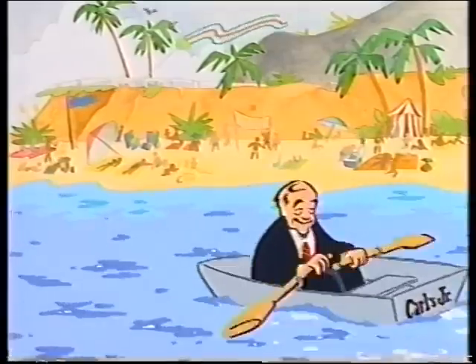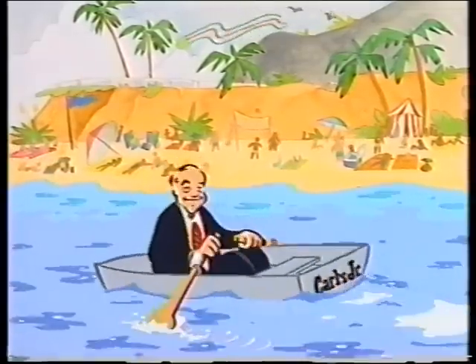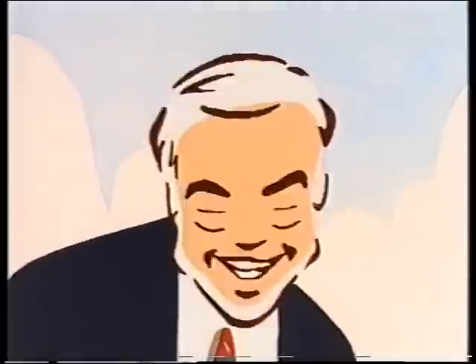Hey Carl, what's this about a new fish sandwich? Now it's not one of those deep-fried things, is it? There's no comparison. It's my first charbroiled fish fillet sandwich — the Mahi Mahi sandwich. We start with a thick Mahi fillet.